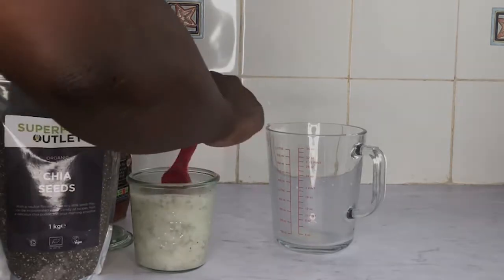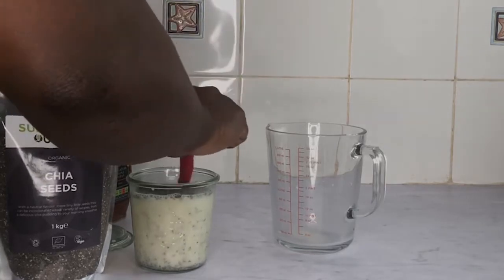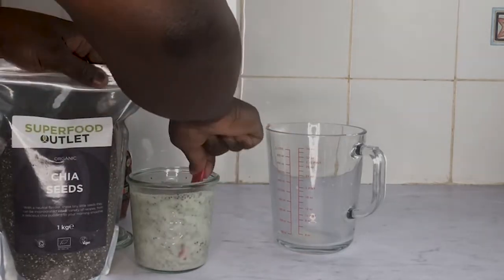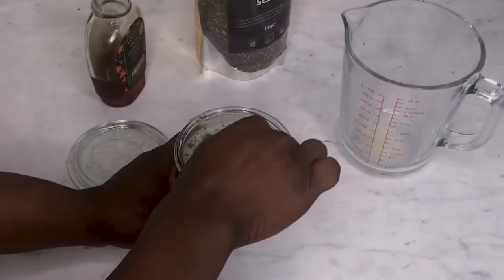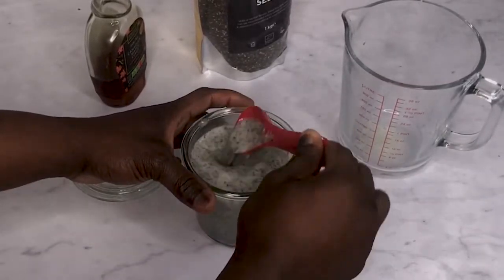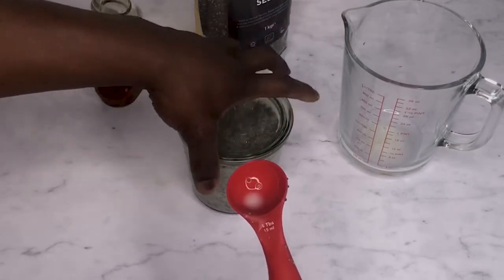Add a tablespoon, then stir a little bit. Then add two more tablespoons — one, two — then stir again. Just get a feel for how it's coming together. Lastly, add the final portion of your chia seeds, making it five tablespoons all together. Stir it together to make sure it's all mixed well.